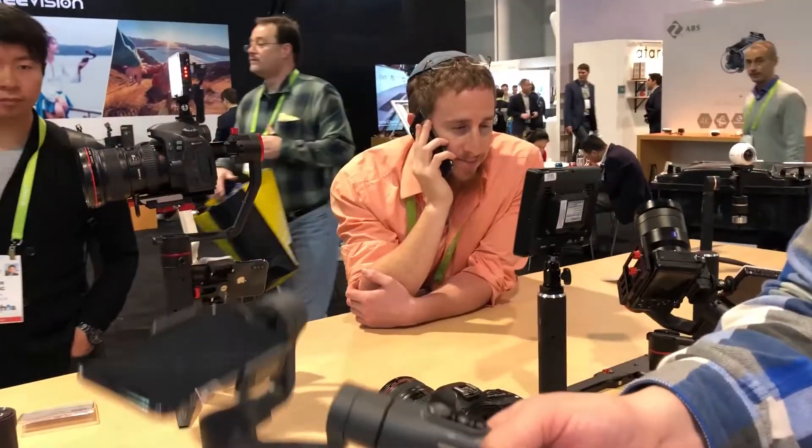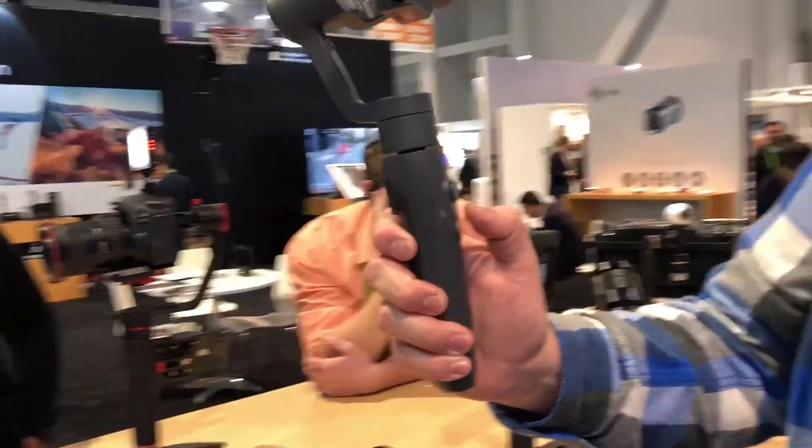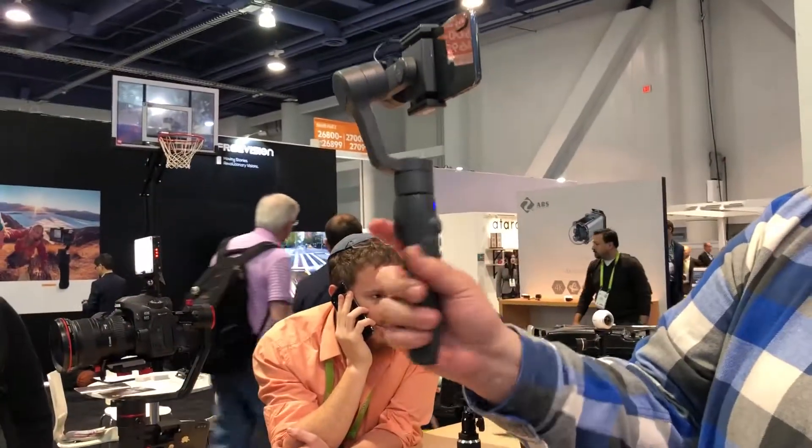So you can do pan and tilt, you can do a selfie mode, and you can do lock with this.